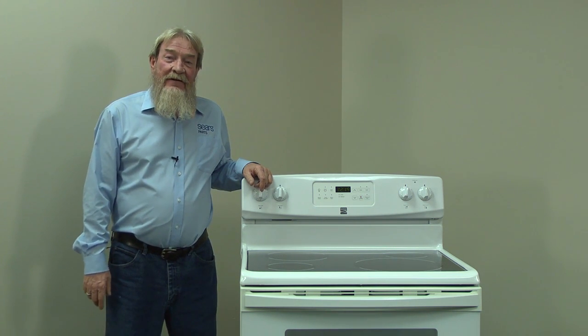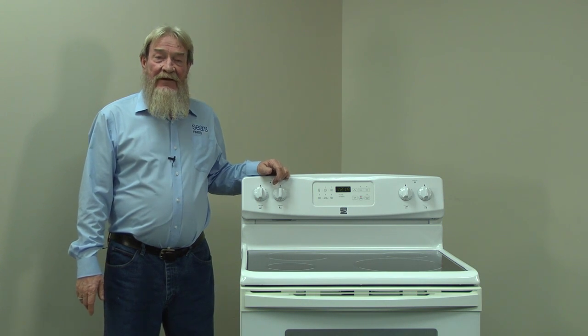Hi, this is Wayne from Sears Parts Direct. Today we're going to talk about troubleshooting an electric oven that won't heat.